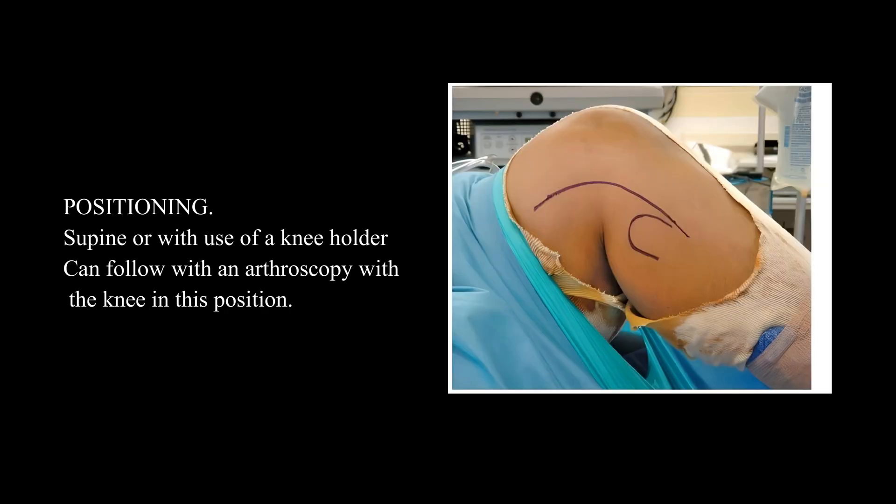Positioning: supine, or with use of a knee holder, which can allow follow-up with an arthroscopy with the knee in this position.